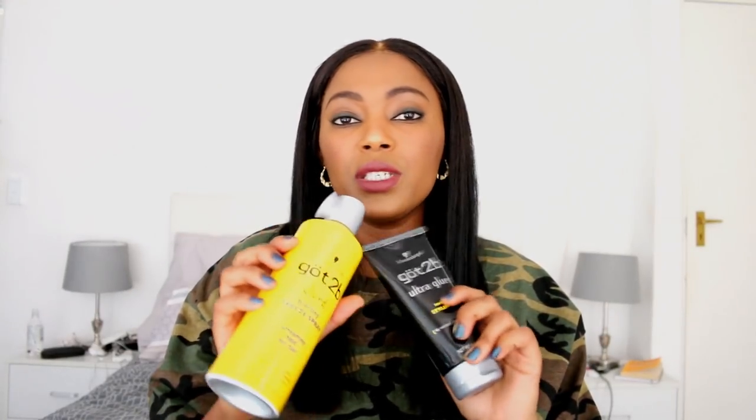I also have the spray, and people are using these two products together to lay down lace frontals, lace wigs — lace anything. Because it's so hard to find, I thought I need to find an alternative product in South Africa that does the same job. It must exist — there are a million products out there, one must do the same thing.